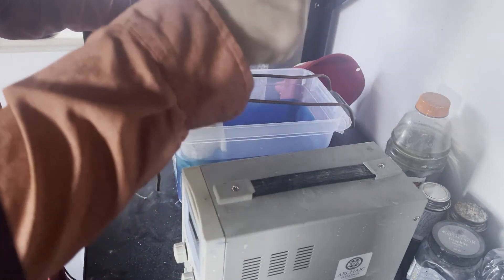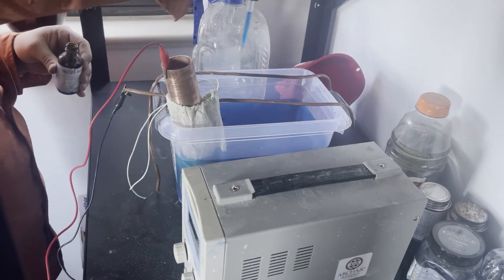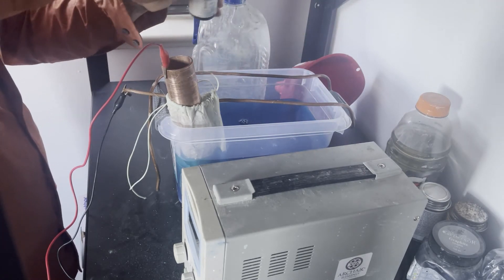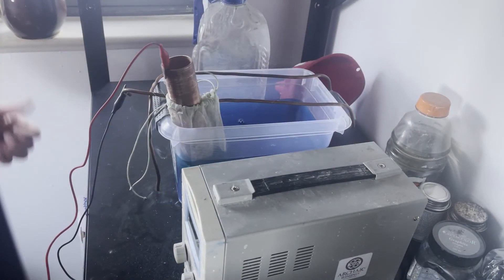If you want, take a little bit of the brightener and add a vial's worth — just a couple of drops all around the solution. And that is basically it.